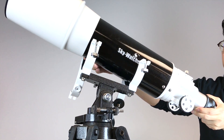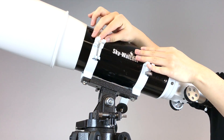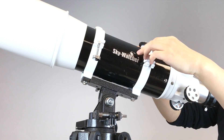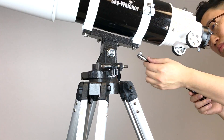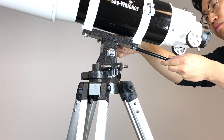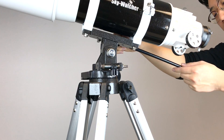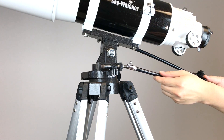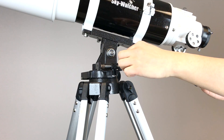Put the scope on while fastening the screws and make sure the tube is fixed in place. Install the soft control cables — use the longer one for altitude and the shorter one for azimuth.